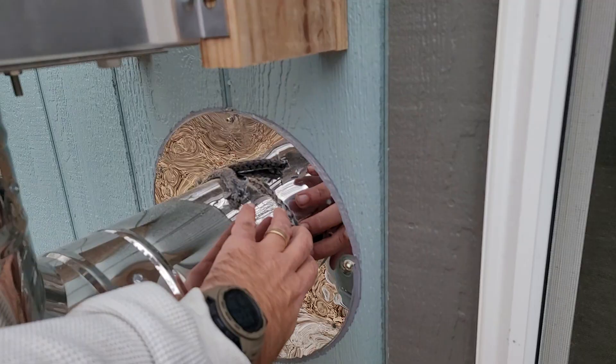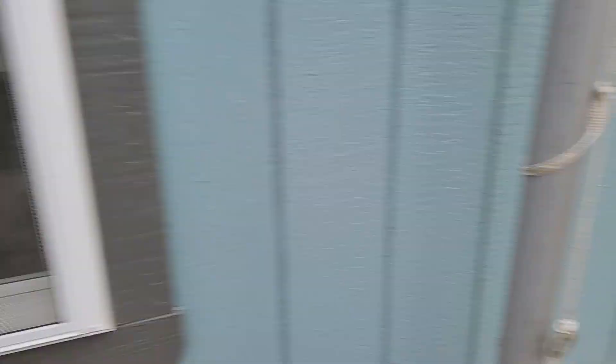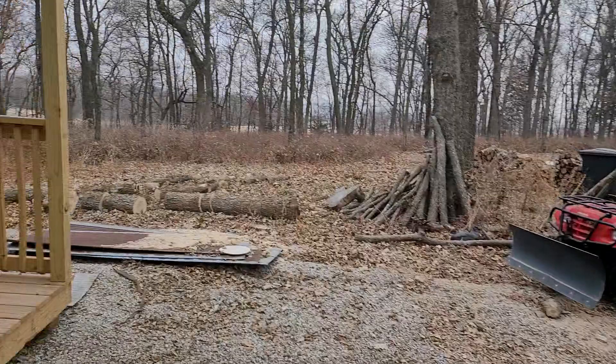I still need to figure out what I'm supposed to do with this gap here. They're going to call me back. I just shoved some rope seal, or furnace gasket, in there for now. There's probably a boot or something that goes on there — not a big deal. Probably something I missed on the order, honestly.